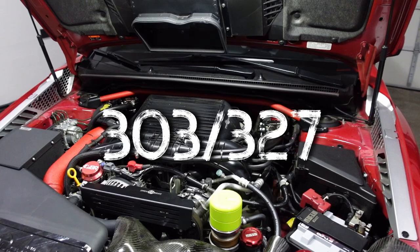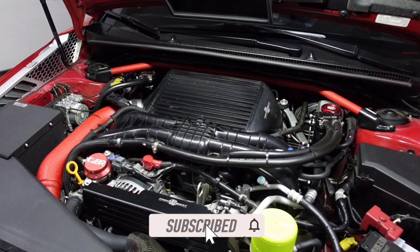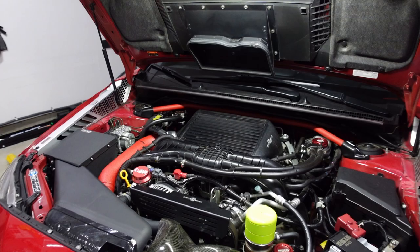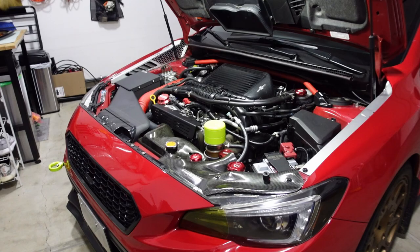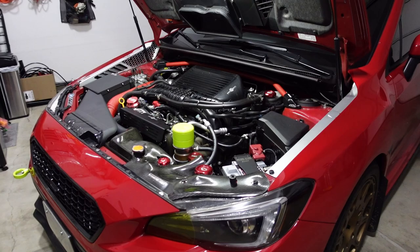My car is running 303 wheel horsepower with 327 foot pounds of torque on 21 PSI. I'm conservatively tuned by SurgeLine here in Oregon. It's conservative since my goal was to have reliable power and maximize the time I have with this car — I didn't want to blow anything up during a pull. This was back in 2019, before the EPA introduced all these restrictions. I know 300 wheel horsepower is not the fastest out there, but it's definitely enough to have some fun, especially for a daily driver.